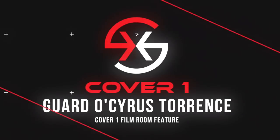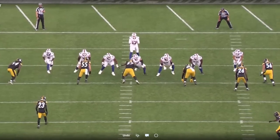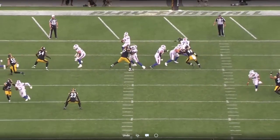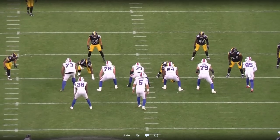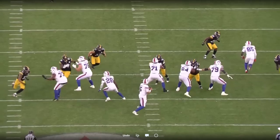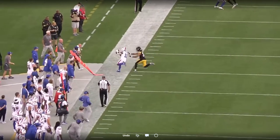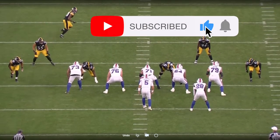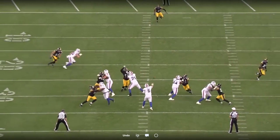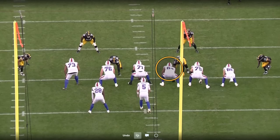Welcome back into the film room. I'm your host Eric Turner. In this Cover 1 film room feature, we're going to take a look at guard Osiris Torrance against the Pittsburgh Steelers. I thought we saw some really good technique, especially hand technique and use of hands from Torrance in this game as a pass blocker. But more importantly, we saw some high-level plays from the shoulders up — that pre- to post-snap processing that really excites me about his game going into his rookie season. Let's jump into the film.